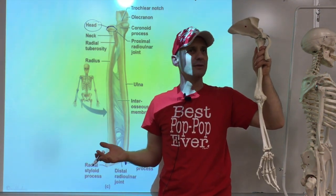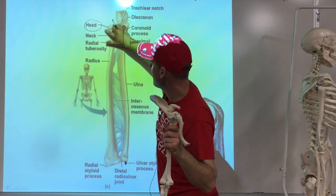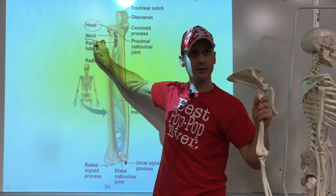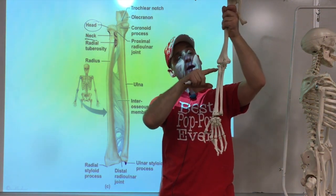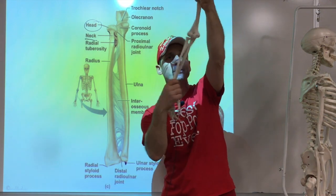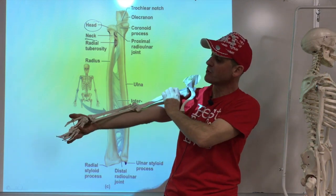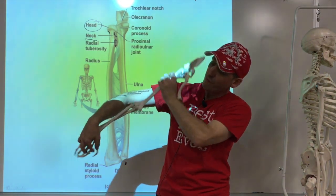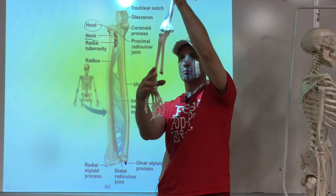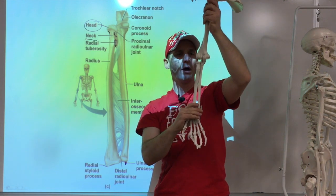Around the neck of the radius there is a round ligament that holds it in, and when we do this rotation motion, the radius turns around up here. That's why the anatomical position has the palm up — because the radius and ulna are parallel. Palm down is called pronation; palm up is supination.